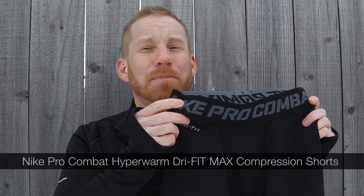It's Sven for Get Out There Gear Reviews, and today I'm checking out the Nike Pro Combat Hyper Warm Dry Fit Max compression shorts.